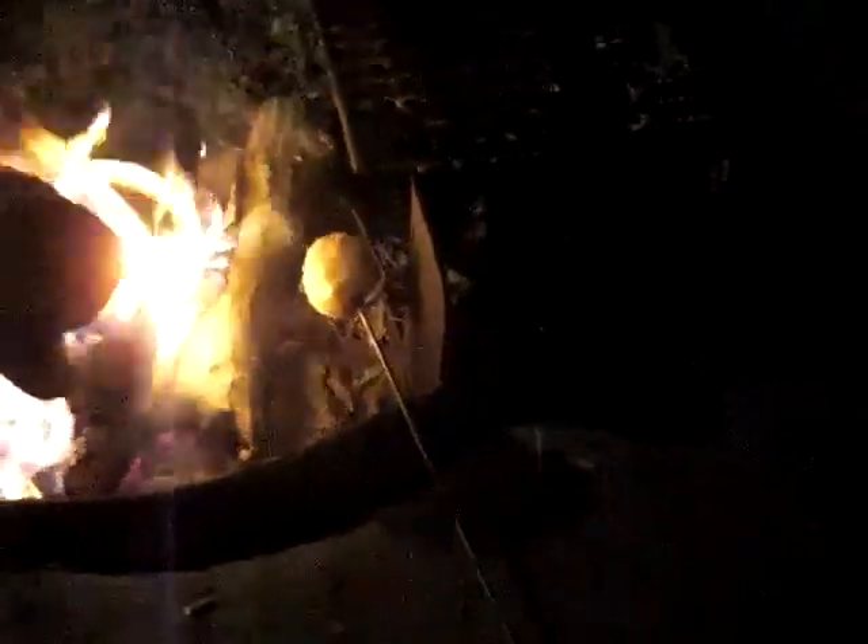That way you build up a good thick coating. If I zoom in a little, you can actually see the sugar on the side is kind of browning and bubbling. What we're actually doing is turning that sugar into a caramel.